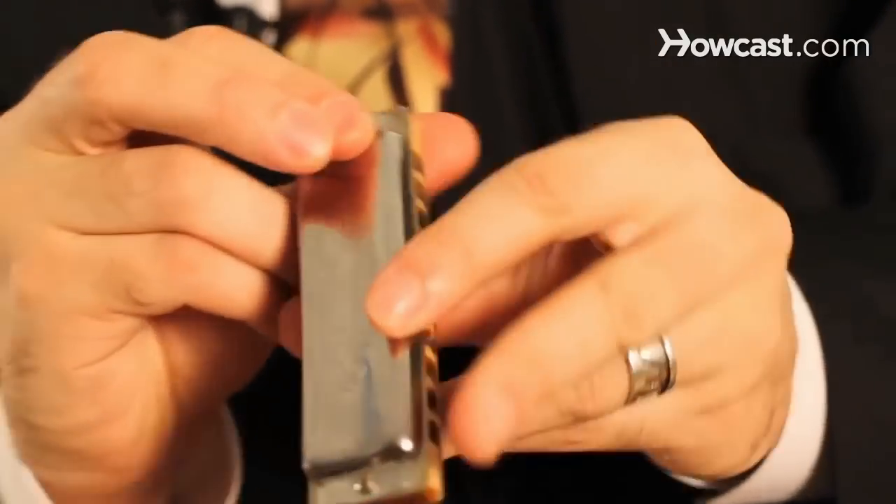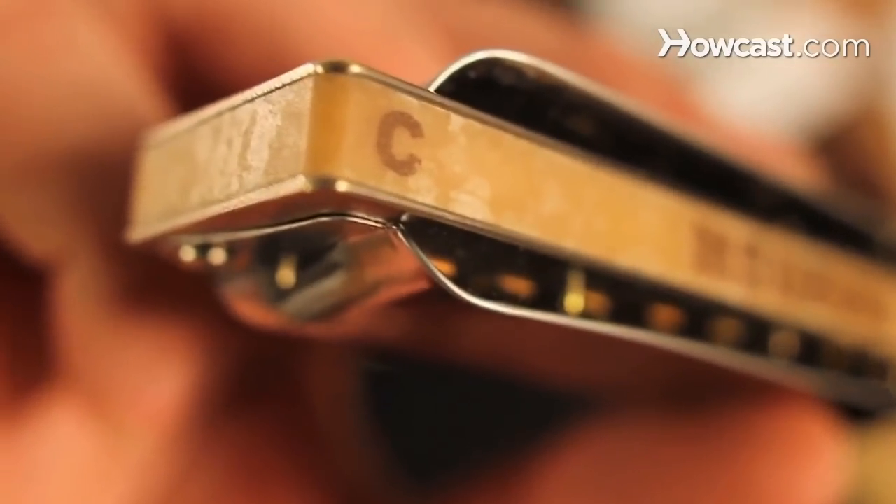To play blues on the diatonic harmonica, you want to be doing more draw notes — you want to play in second position. So if you had a C harmonica, you're playing in the key of G, five notes up. You want to resolve to draw, because this is your tonic now, and use more draw notes. Here's your two draw, and here's your draw chord. That's your tonic note and your tonic chord. So you want to resolve most of your melodies and notes to the draw, simply by playing in second position, playing in the key of G on a C harmonica, and playing with accompaniment in the key of G — then you're automatically going to sound a lot bluesier.